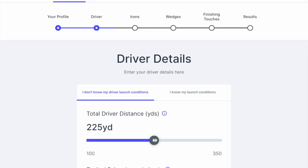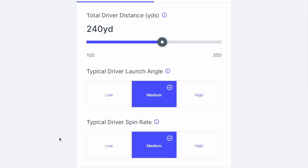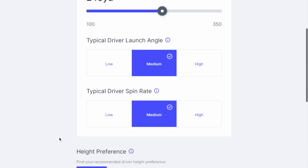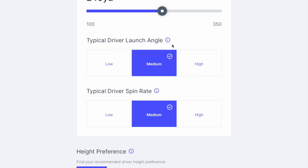I'd already filled in a few details about my ball, which is a Tour Response by TaylorMade. You get the options to fill in your driver details first — how you hit the ball, what your distance is, your launch angles and spin.